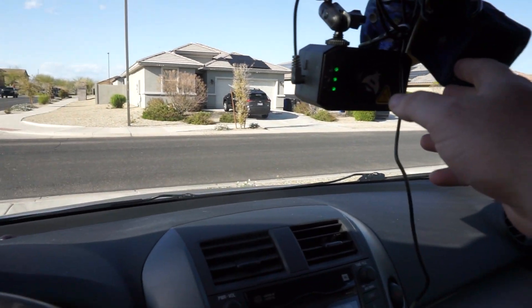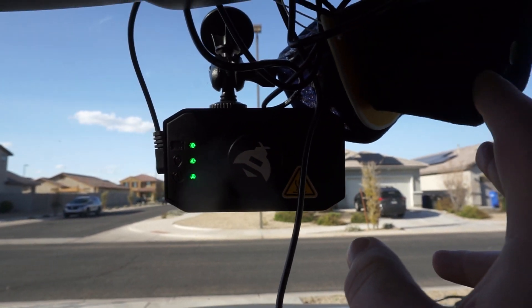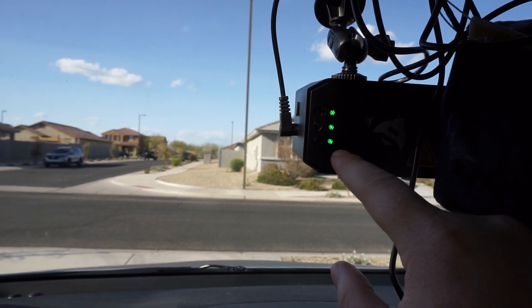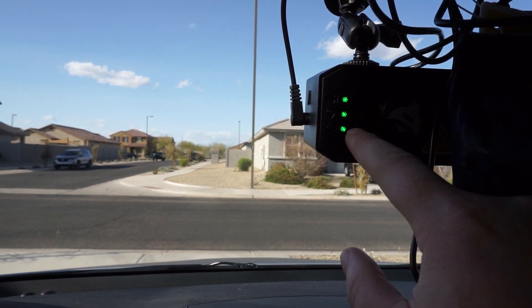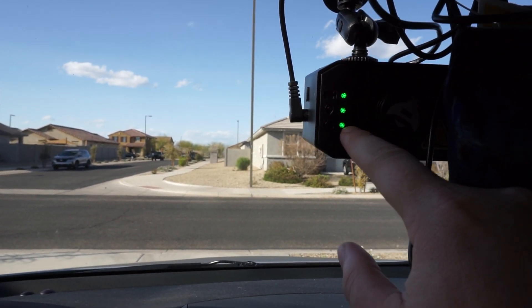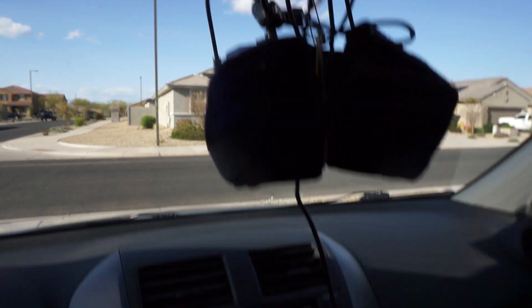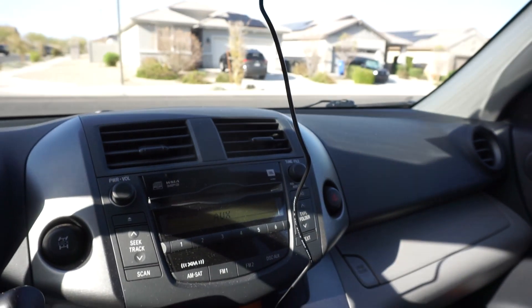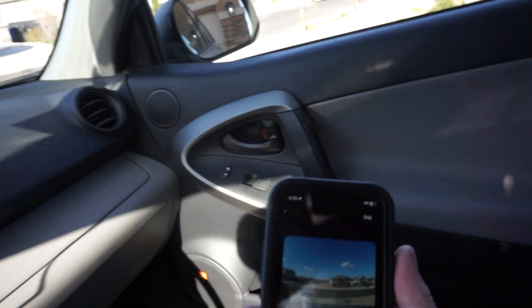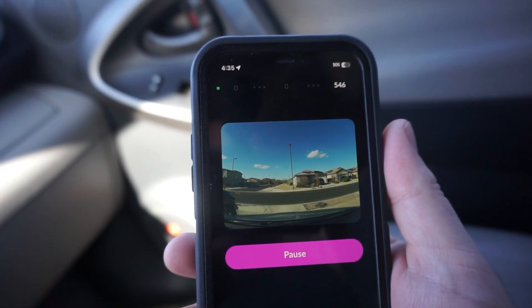We're out here in my car. I have the Hivemapper all installed right here, and when these three green lights are lit up, that means it's fully operational — it's recording GPS and connected to your phone via Wi-Fi. I've got the power cord coming right here and going down into the 12-volt cigarette lighter, and you can see the image over here on my phone.